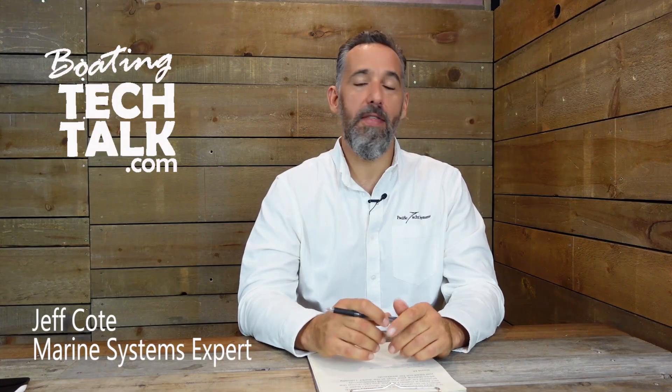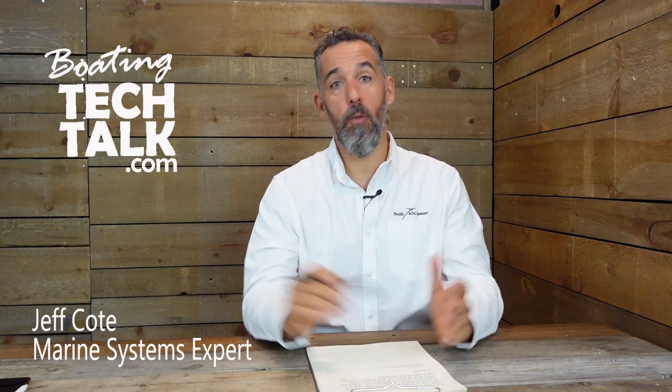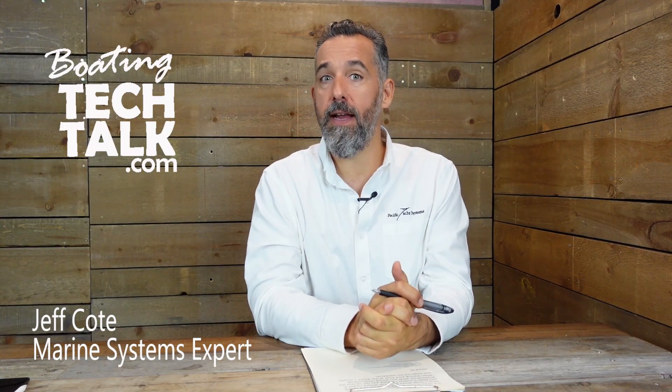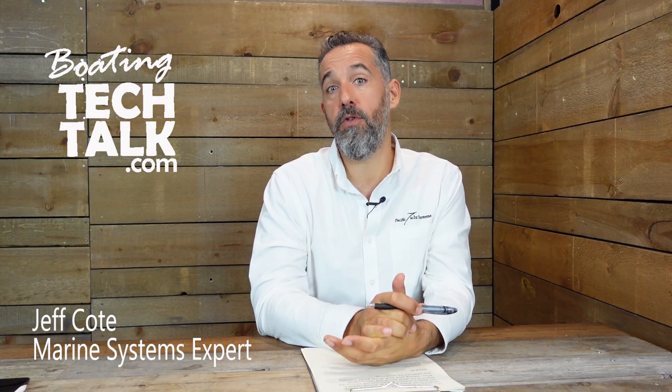Hello everyone, Jeff Cote here with BoatingTechTalk.com. We have a fellow boater who is asking a question regarding battery switches and their use on their boats.